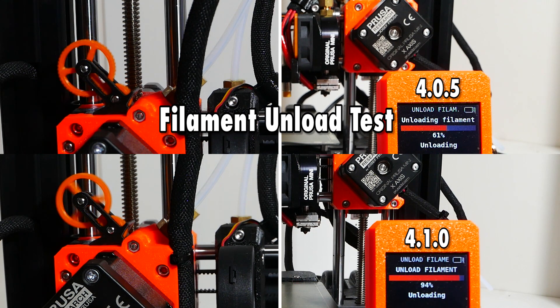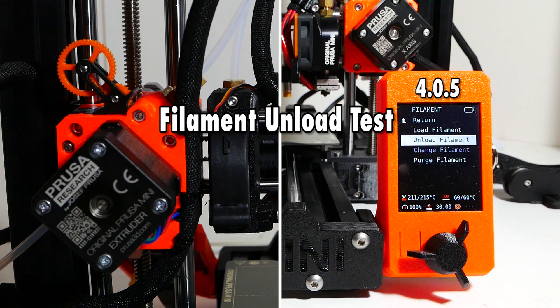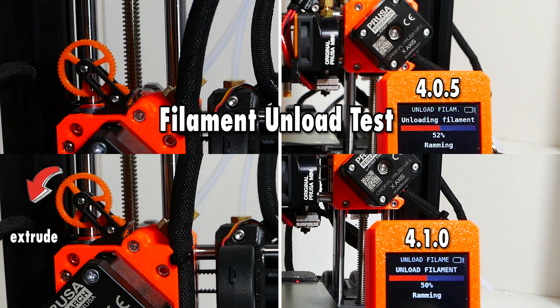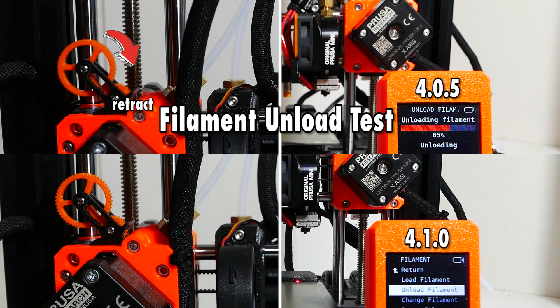Let's give this a second look in slow motion and comment on it in real time. The first thing the new firmware does is extrude a little bit, whereas the previous firmware was preparing for ramming by retracting first. So the new firmware extrudes briefly, then retracts, while the old one retracts, then extrudes, then retracts slowly, then a bit faster, then slowly again. According to Prusa, this change makes the overall unload process better.